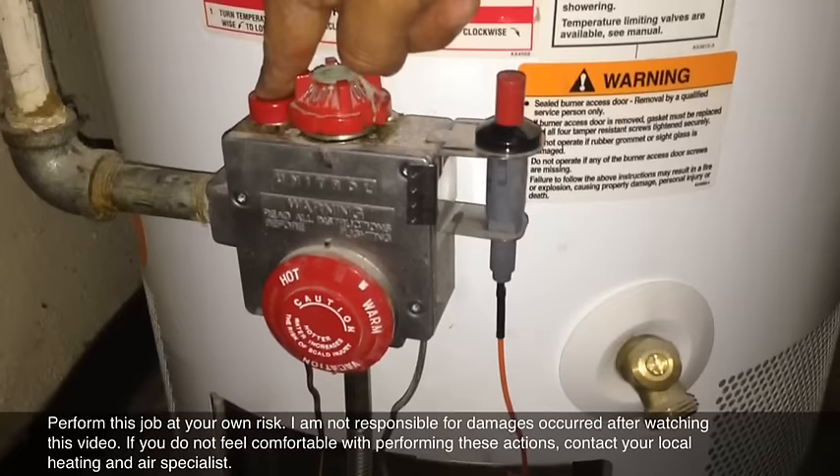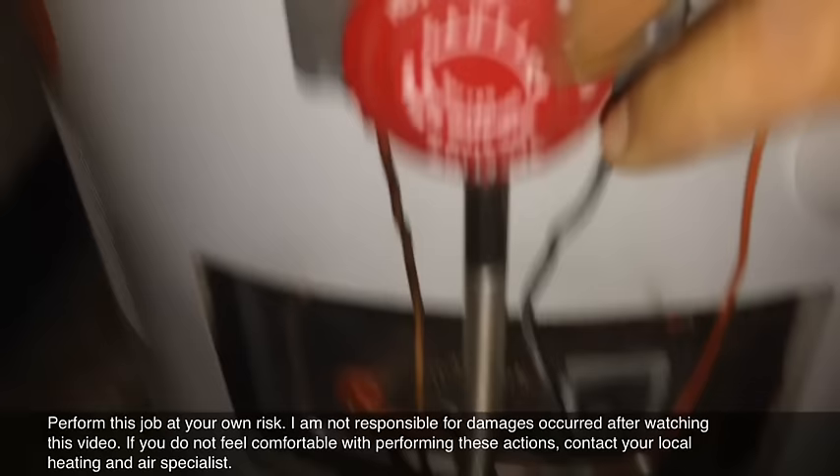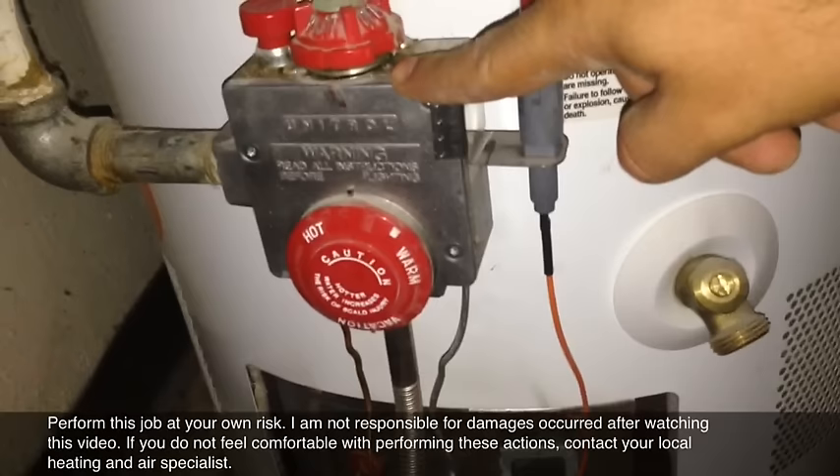You should hold the igniter for about a minute until the thermocouple gets hot. What the thermocouple does is — this copper wire here — once it heats up because it's in direct contact with the flame, it sends an electric voltage in millivolts up to the gas valve, telling it the pilot is still on and everything is working properly.